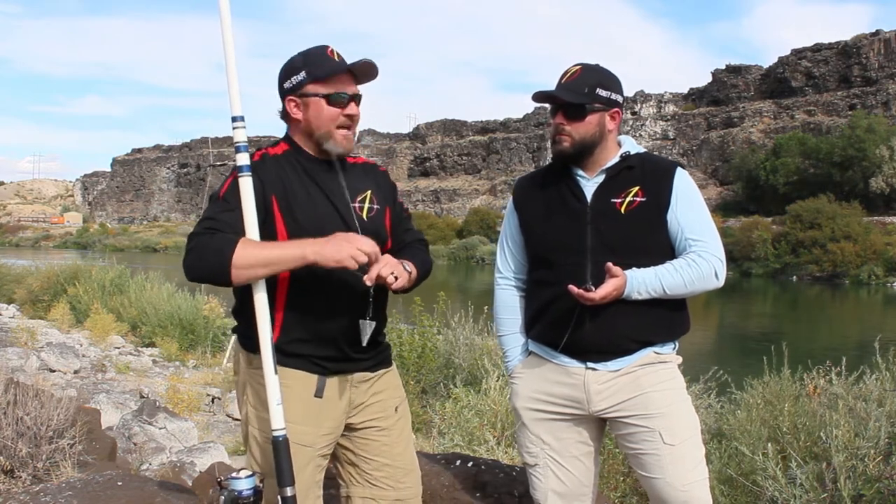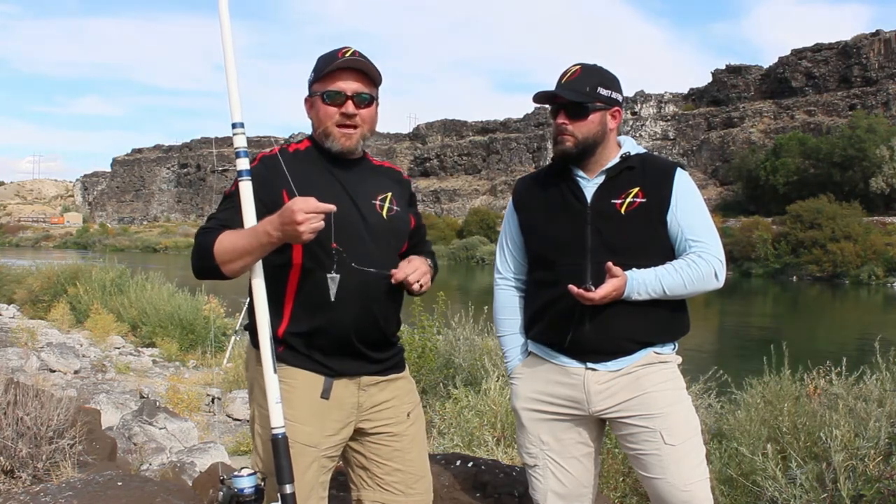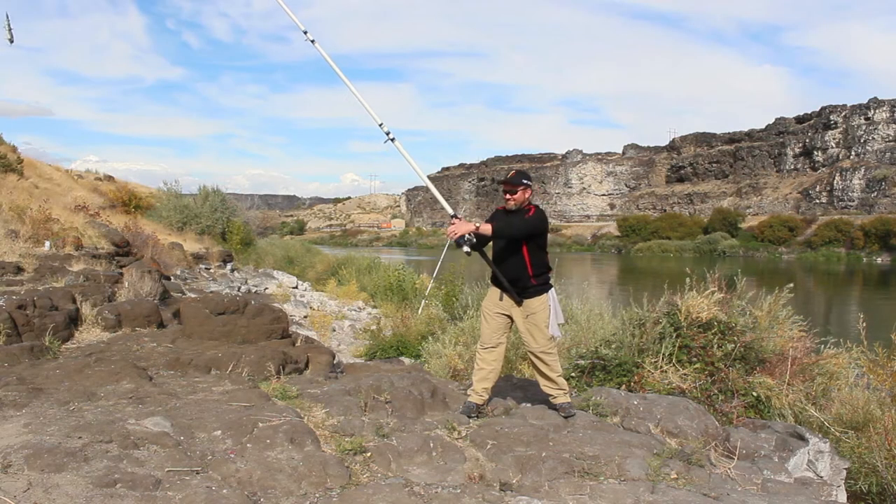So surf casting — we're gonna talk about surf casting here in just a moment. See if we can show you a couple of these casts here, cut over to some of these videos we did to show you what it looks like in motion on a full surf cast.